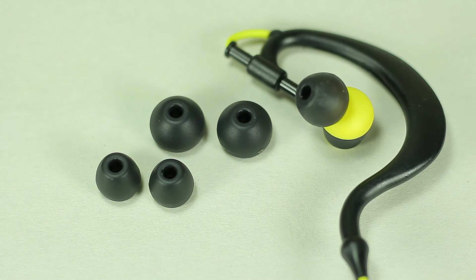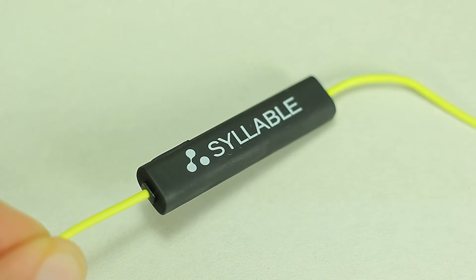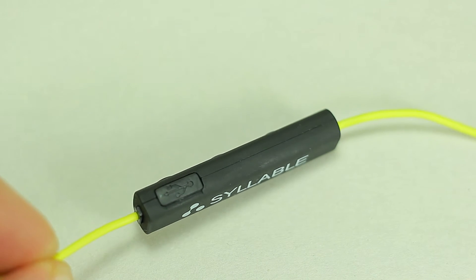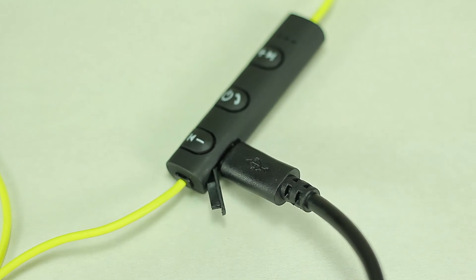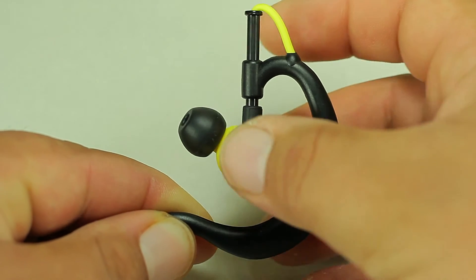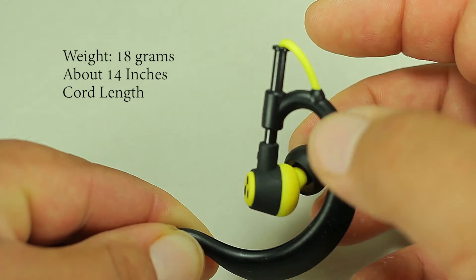It comes with three different earbuds for maximum comfort depending on ear size. On the controller we see the Syllable logo on one side, the micro USB for charging on the other, and on the other side the controls, the indicator light, and the microphone holes. You're able to adjust the earphones to any side or up and down, and the cable gives you over a foot of length for extra wiggle room.